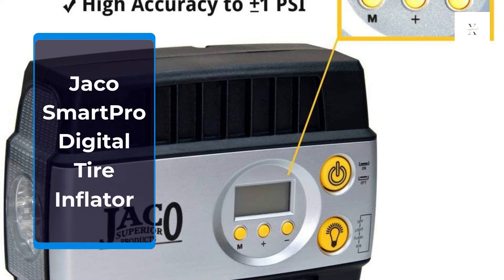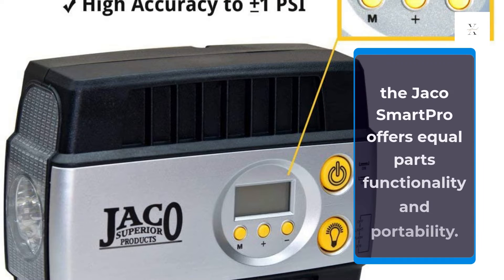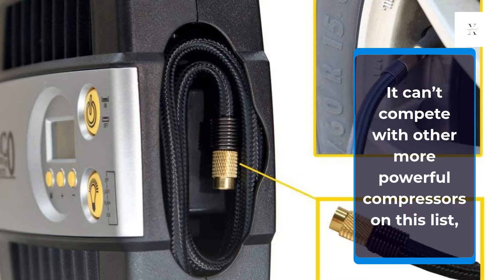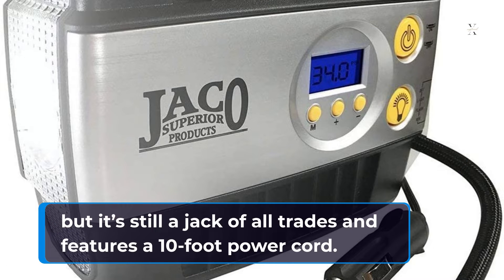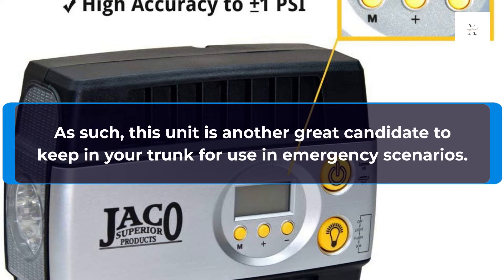Jocko Smart Pro Digital Tire Inflator. With its slim form factor, the Jocko Smart Pro offers equal parts functionality and portability. It can't compete with other more powerful compressors on this list, but it's still a jack-of-all-trades and features a 10-foot power cord. As such, this unit is another great candidate to keep in your trunk for use in emergency scenarios.